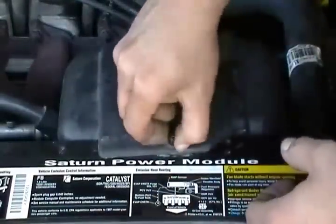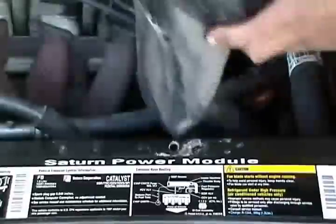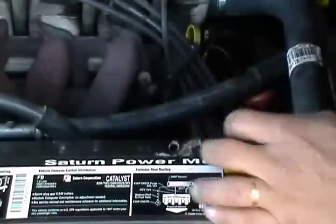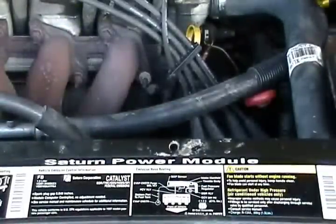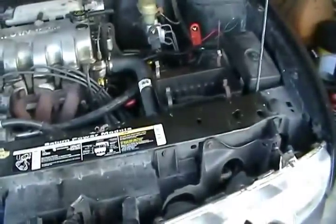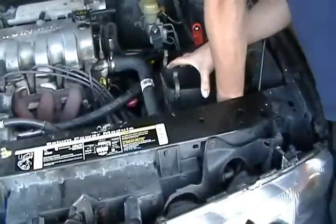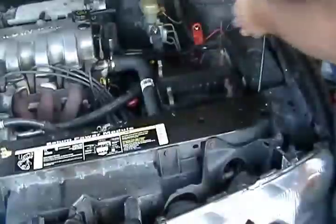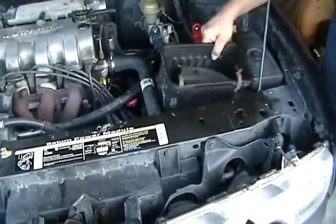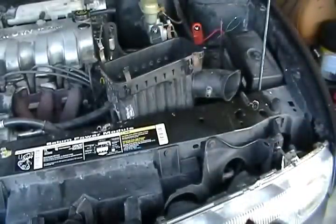This you want to pry with a screwdriver, or since it's so old, you can just take it off with your fingers. You want to slide it to the left of the car and up and out — just like that, it's real simple. Now the lower part of the air cleaner should come out of there with no problem. You want to place that to the side.